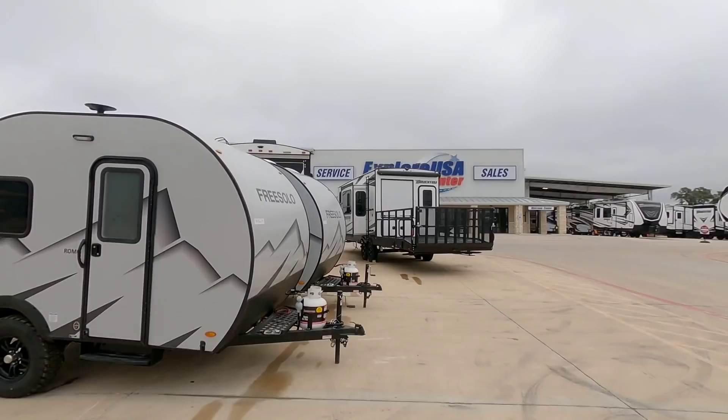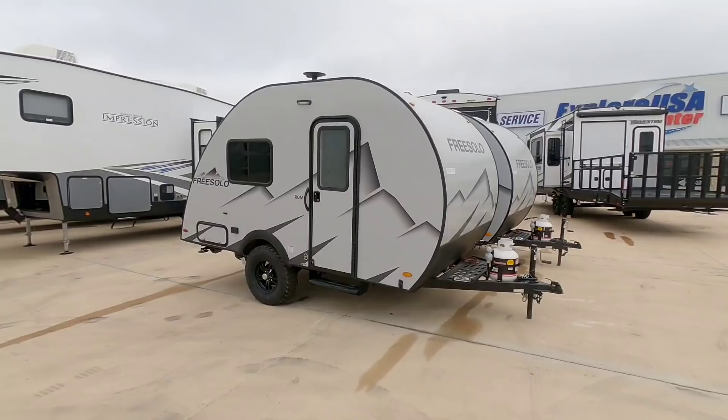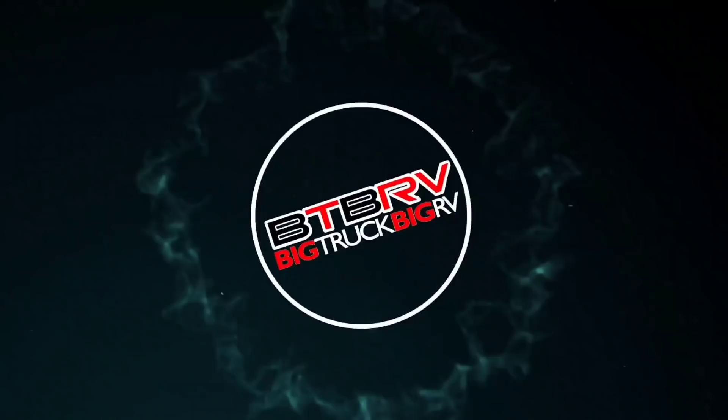What's going on guys? So today I am out here at ExploreUSA RV Supercenter in Bernie, Texas and we are going to take a look at this really cool Free Solo Romo travel trailer. This thing is absolutely awesome inside and I don't think you're going to want to miss this one.